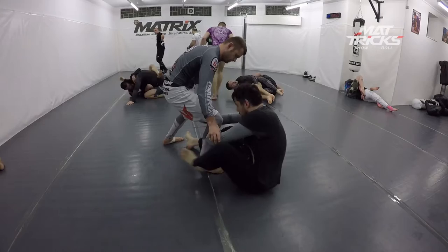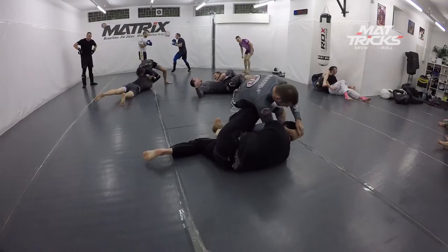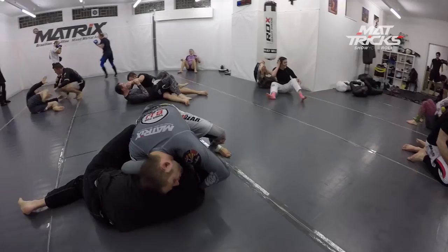Here we go again. He's trying to go for shin-on-shin guard here but he's not pulling my knee to the left side and he's not spinning under me, so I can knee cut through. I also grab the head to make it harder for him to recover and pull on the head a little bit.